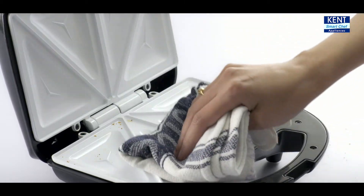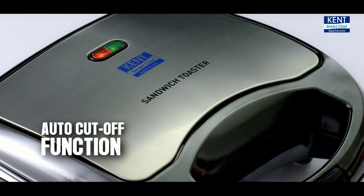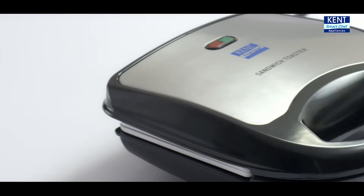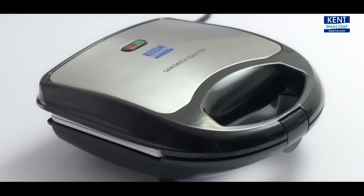It's easy to clean and store too. The ergonomically designed handle with lock and automatic temperature cut-off function cooks perfect sandwiches in just a few minutes. Become a sandwich specialist for your kids. Bring home the Kent Sandwich Toaster.